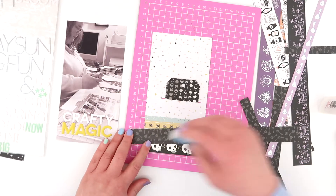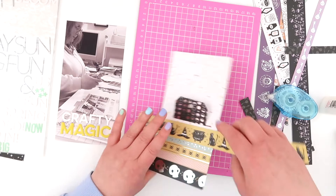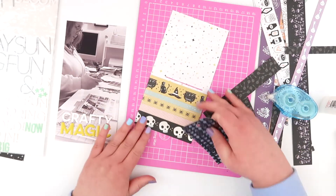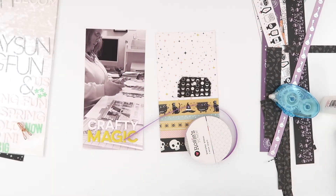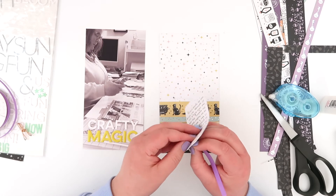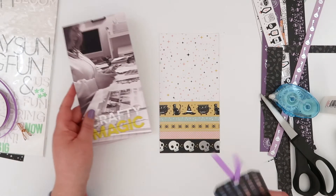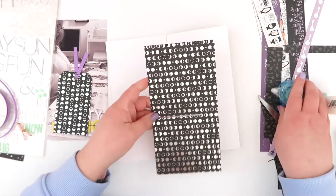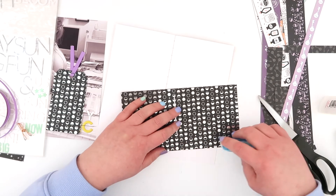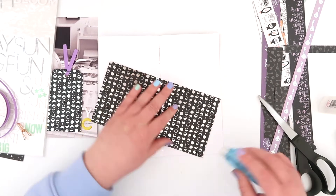I actually cut two lines so the slit is a little bit thicker, which just makes it a little bit easier for the tag to slip in and out. When I knew where the tag was going to go, I wanted to fill in the gap a little bit more so I added one more of those strips, and I added some ribbon to the top of my tag to make it easier to pull out. I attached that with my sewing machine and also stitched down those letters on my photo just to make sure they stay well and truly stuck.